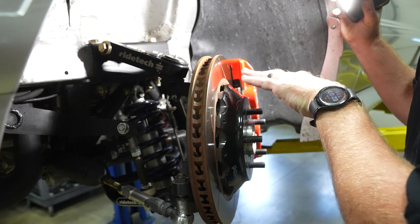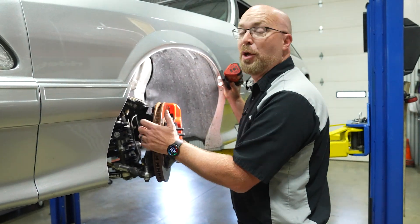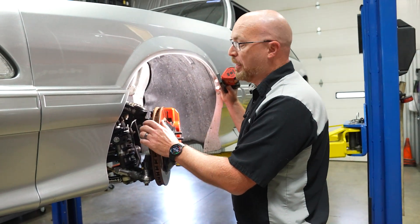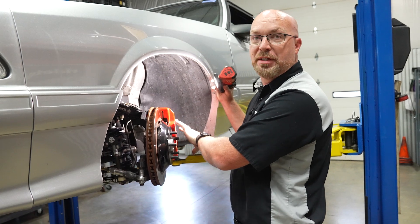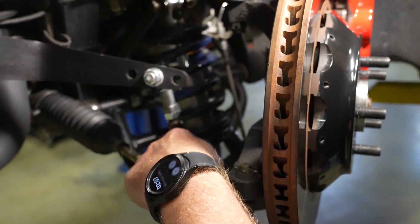This knuckle has a modular brake mount that will allow you to accept an SN95 brake package or, as what we're using in this case, an S550 brake package. The lower control arm will also accept the stock sway bar mount.